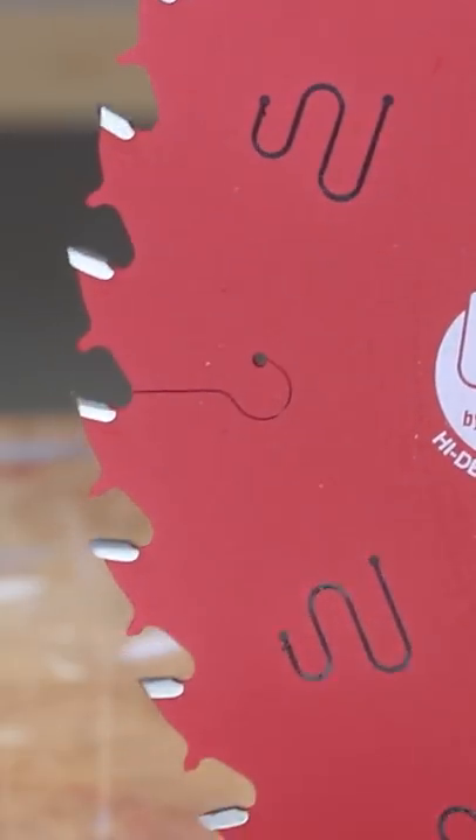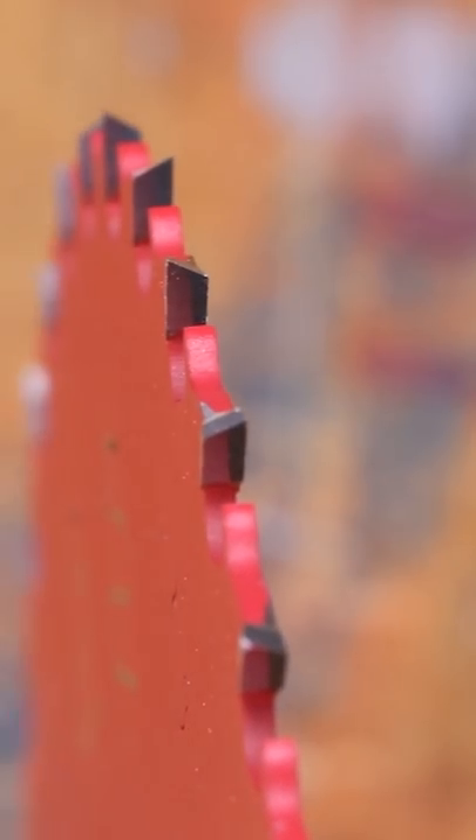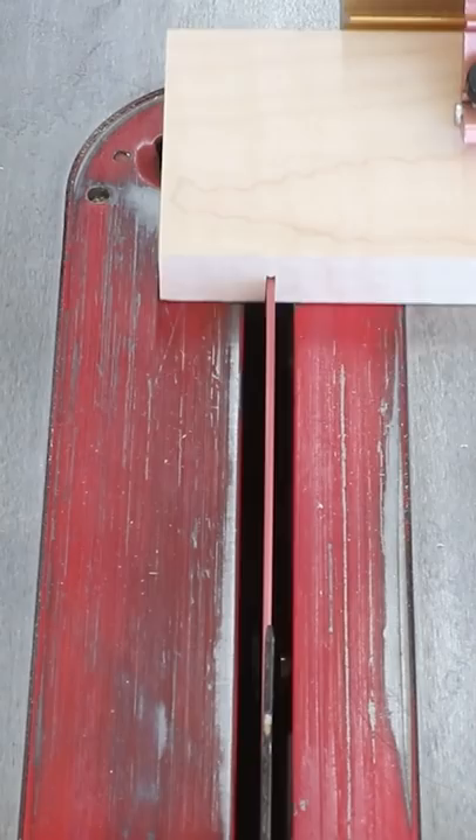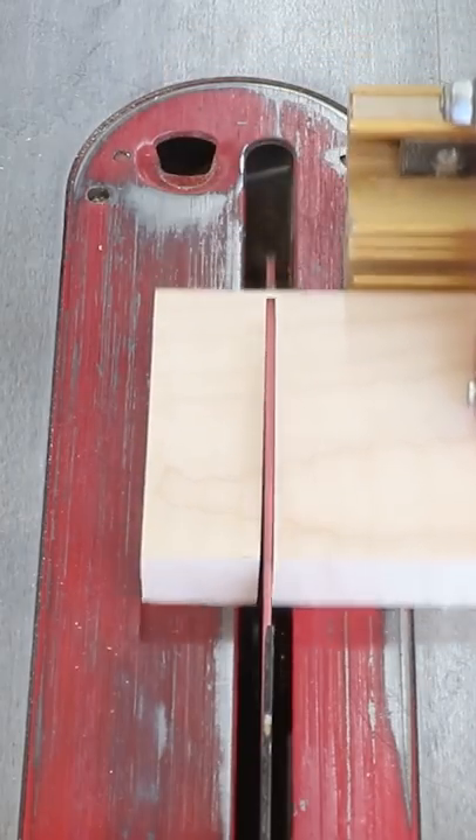All things considered, I think that the benefits of a 40-tooth general-purpose blade slightly outweigh the combination blade — but only very slightly. Mostly because it seems to rip boards a little bit faster, the high ATB teeth give you a cleaner crosscut, and it's a little bit cheaper.